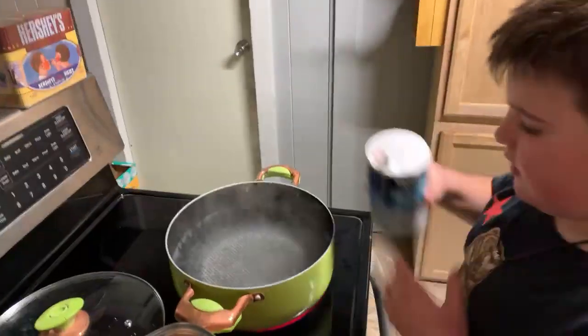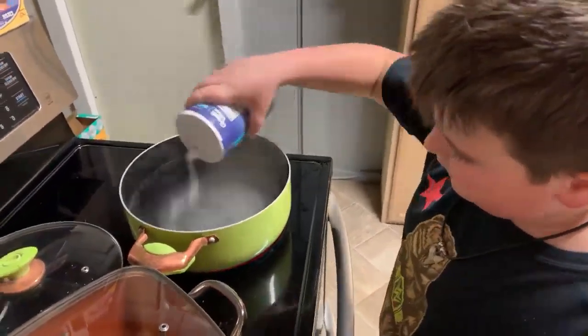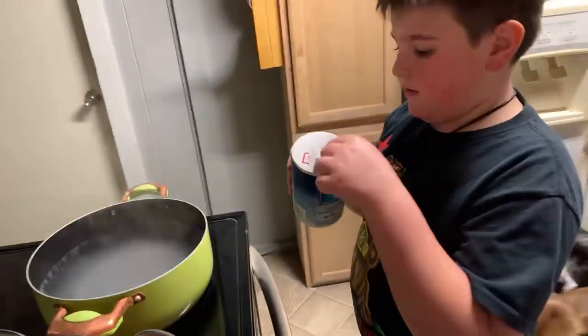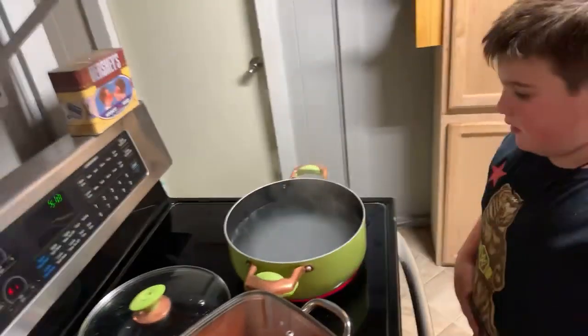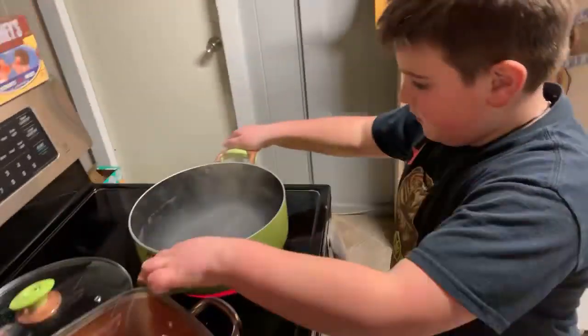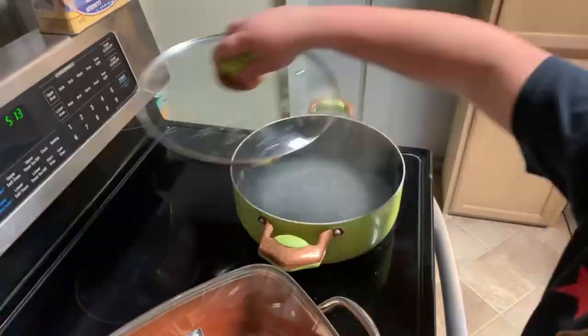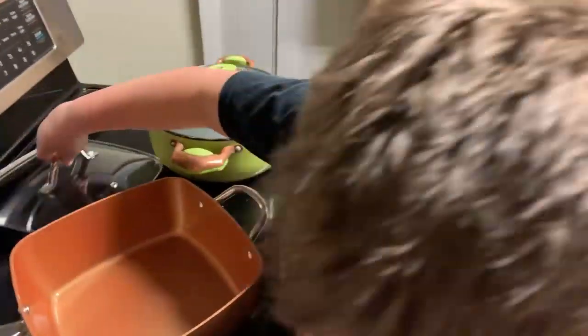Alright, hello everybody! Mason's making spaghetti — he's salting the water right now. There we go, beautiful, marvelous, that's good, perfect. Should be up to boiling. You guys are gonna have to bear with me on comments because I'm watching him. Okay, that's boiling, that's good. We're gonna put this in here — not the whole thing — I'll hold it, you pull it out.